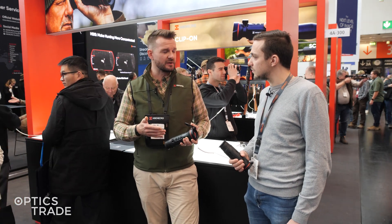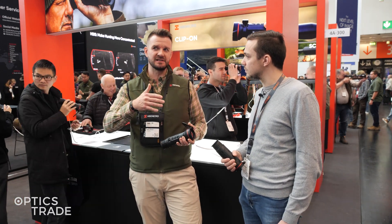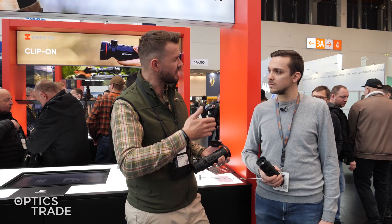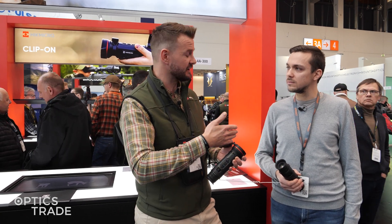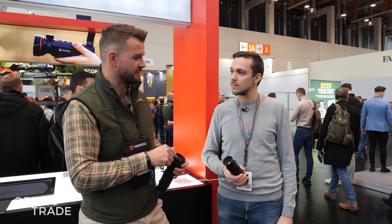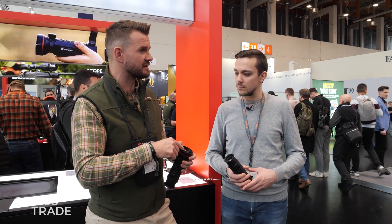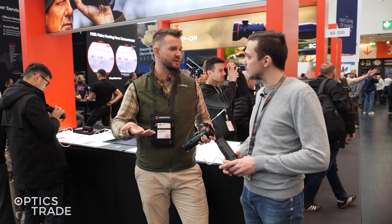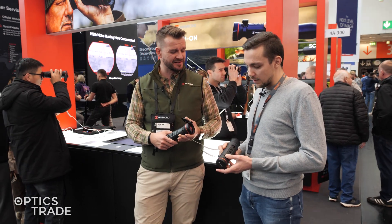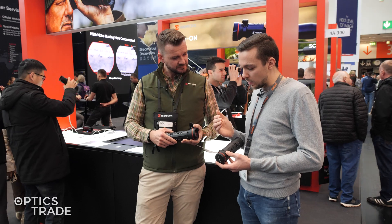The FQ50 is the top-tier and the most expensive monocular we currently have. Customers are asking why there is a price difference between the Condor CQ50 and the Falcon FQ50, since they share the same specifications and same core. It's mostly because the built-in laser rangefinder in the lens is much more expensive, so there is a 300 euro difference between those two devices.